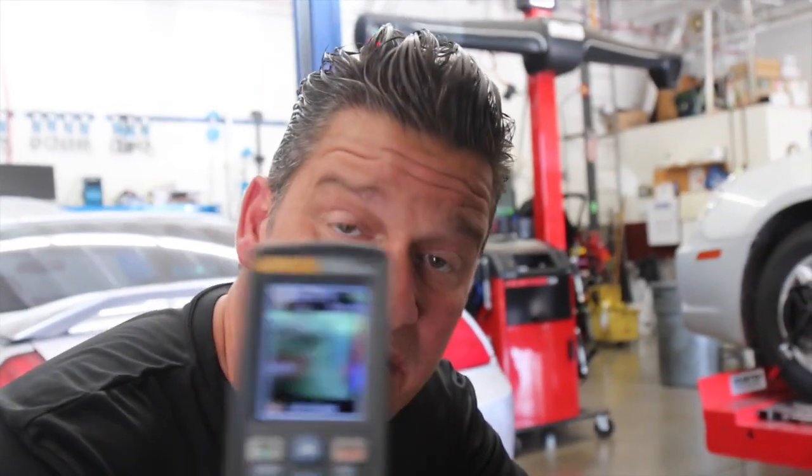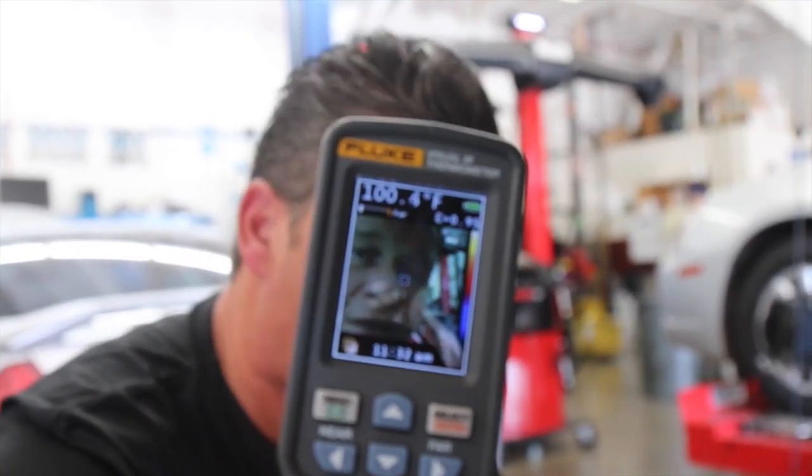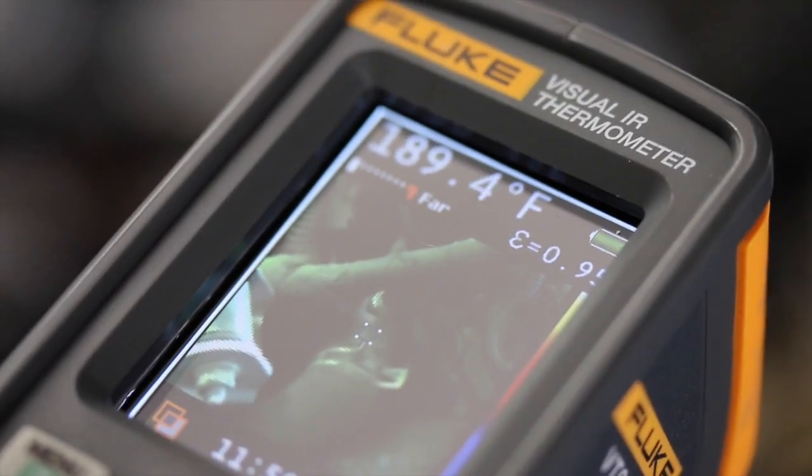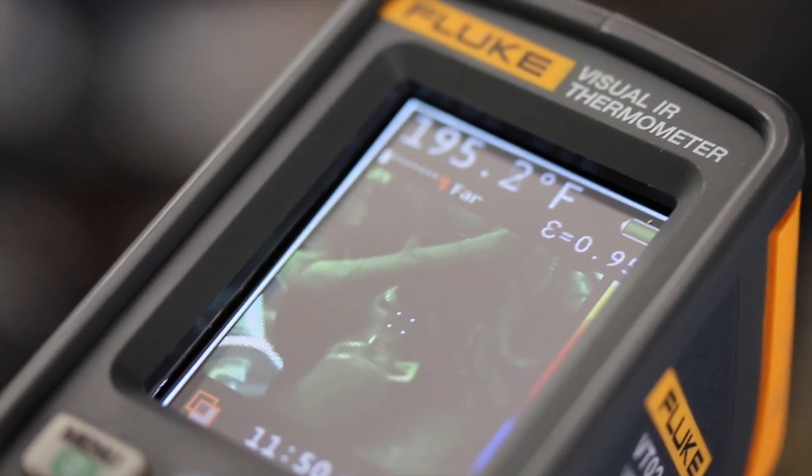The next step is we actually use an infrared video camera — you can use an infrared thermometer to actually get temperature readings right down at the thermostat housing. This is about a 185-190 thermostat, and we are getting about 185-190°F, which is an indication that the thermostat is opening up.